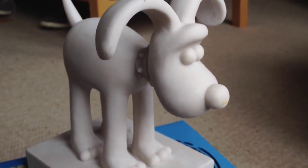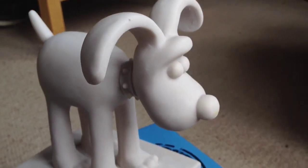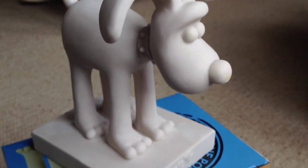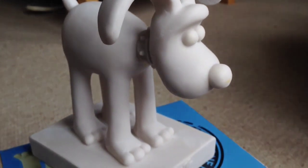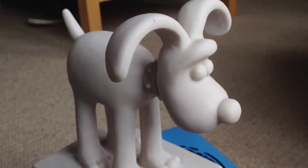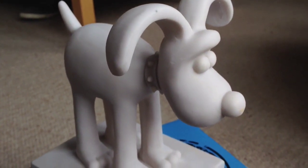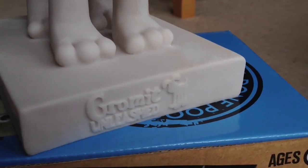For $19.99 you get a really high quality resin casting and the quality control is really good. There were other Gromits available — ceramic ones at $34.99 — but they came pre-painted, so I didn't really want one of those because I'd be forced into one of those designs. I really wanted to go for the traditional Gromit that I know and love.